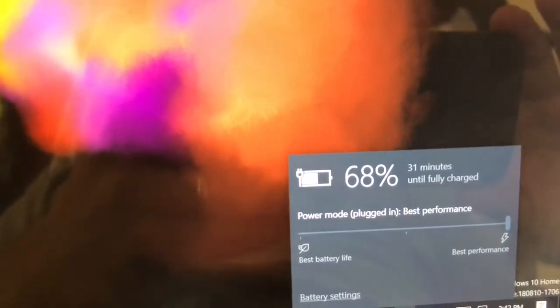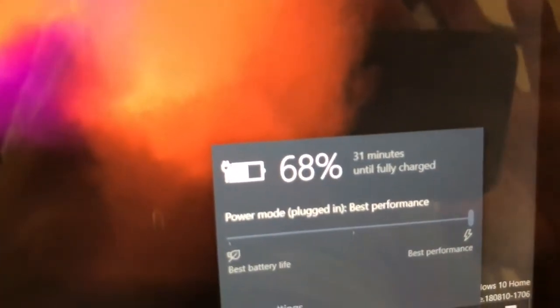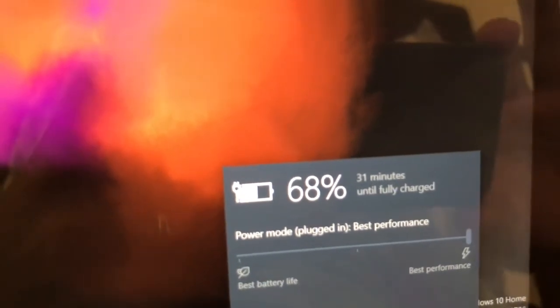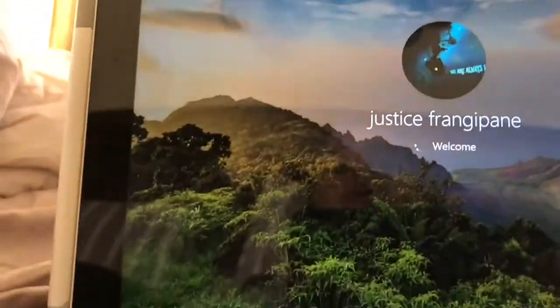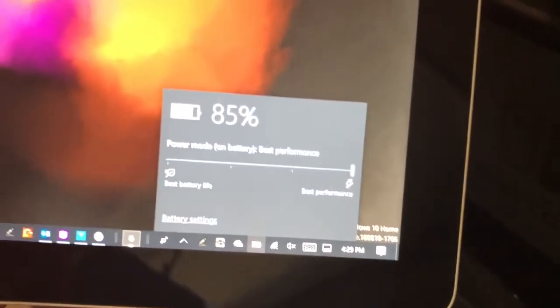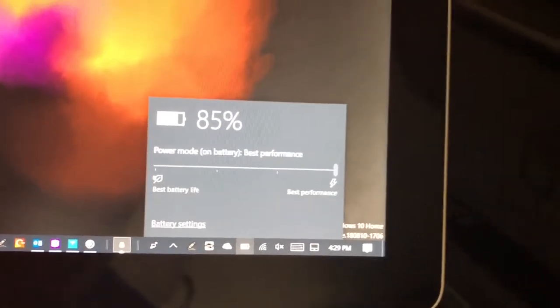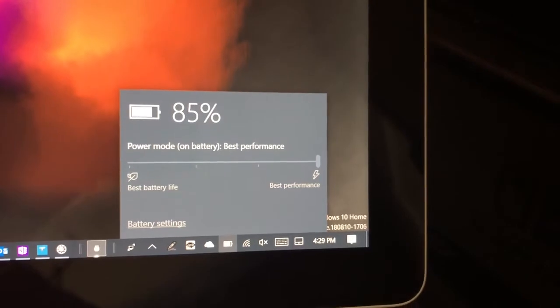We got about 12% in 10 minutes, which was pretty fast. You can see here it says 31 minutes until fully charged and we're at 68%, so it's basically saying 1% per minute but it does seem to be going faster than that. I also did one more test with the screen turned off. With the Nintendo Switch USB-C charger we went up about 7% or 8% — about half the speed of the Surface Book 2 charger, roughly 1% every 1.5 to 2 minutes.